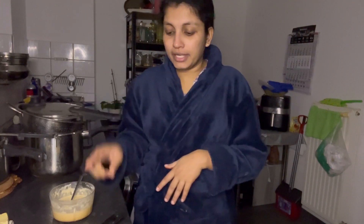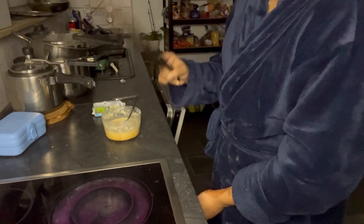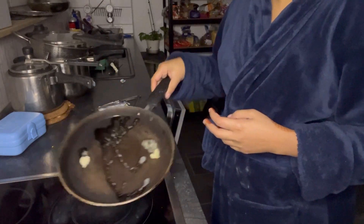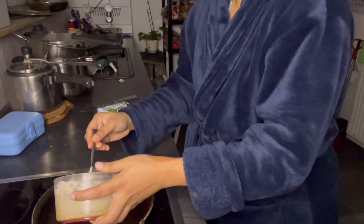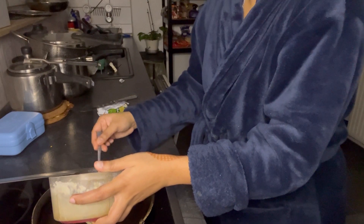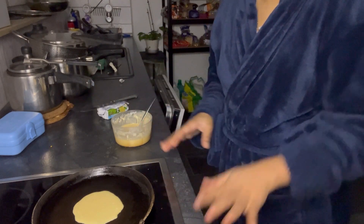I am going to put a pancake in the pan and put a little bit in the pan. I'm going to show you the batter. It's cheap and it's very cheap.